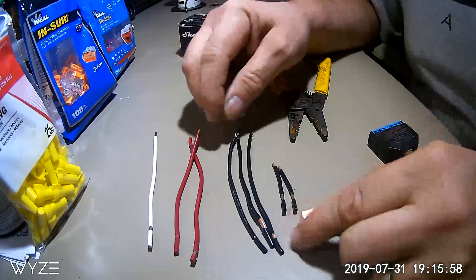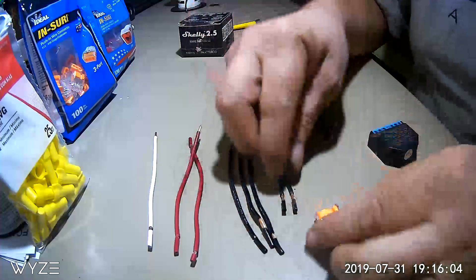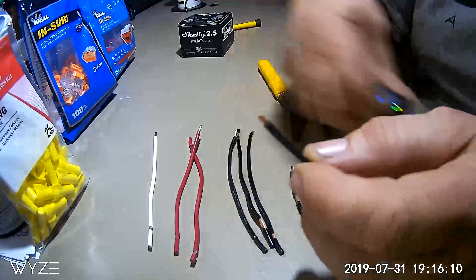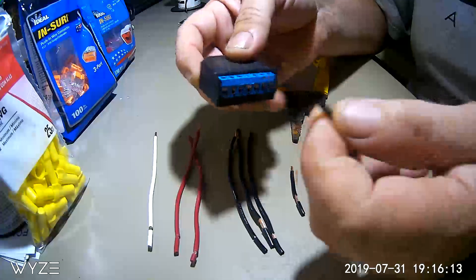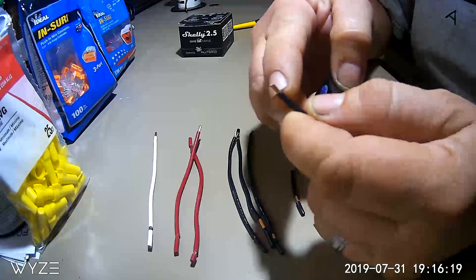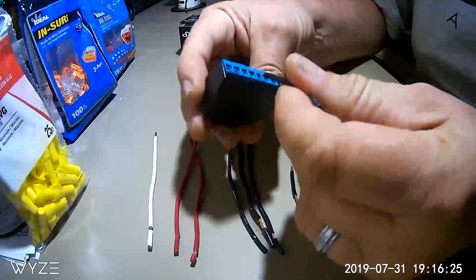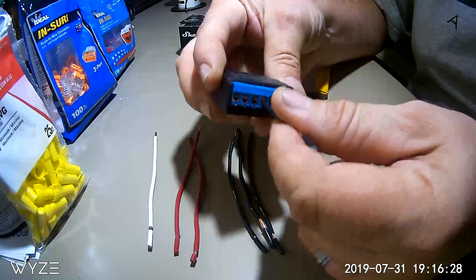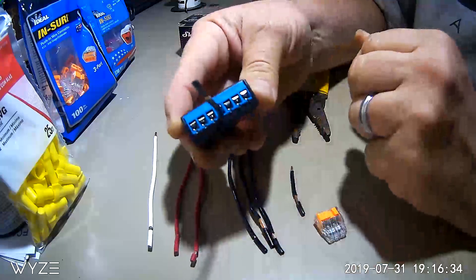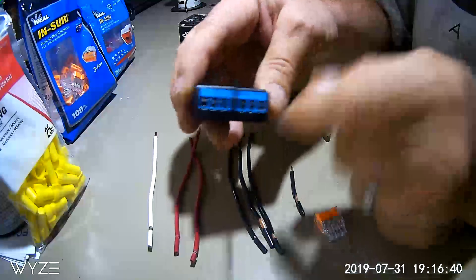To start, we're going to put together the connector first. You want to go ahead and strip your wiring. The ports on the Shelly are very close together and they're shallow, so you only want to strip about an eighth to a quarter of an inch of casing off with your wire strippers — these work perfectly for fitting into the Shelly connection. Make sure you push them in fully, because since the connections are so close together, you don't want any arcing across them.